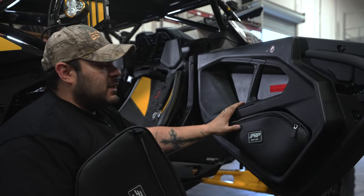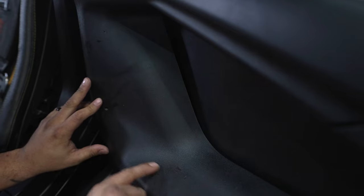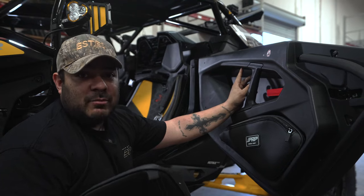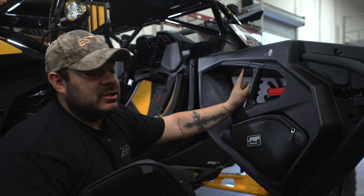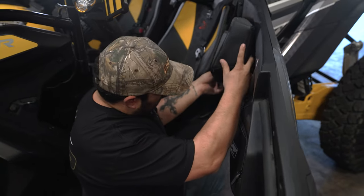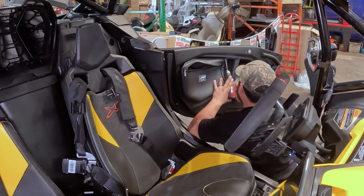For these upper door bags, it's gonna be the same process as the lower door bags — very simple, very easy. We're gonna drill out those same divots. There's one up here that's not quite there, so you may have to mark it from the inside of your bag, which is a lot easier. What I would recommend is go ahead and pre-drill those holes out, line up your bag on those holes, mark that inside one, drill it out, and you'll be ready to go.